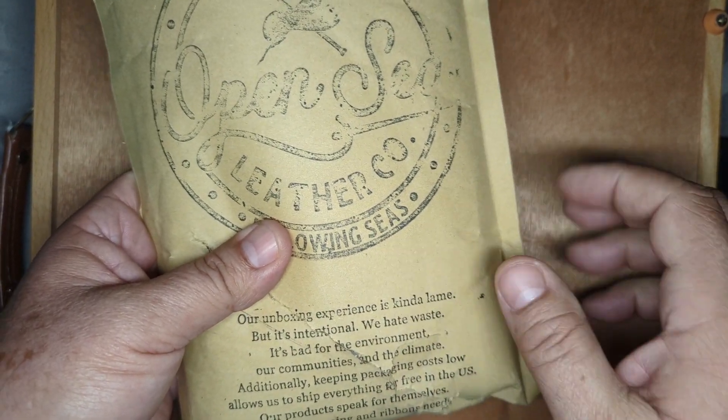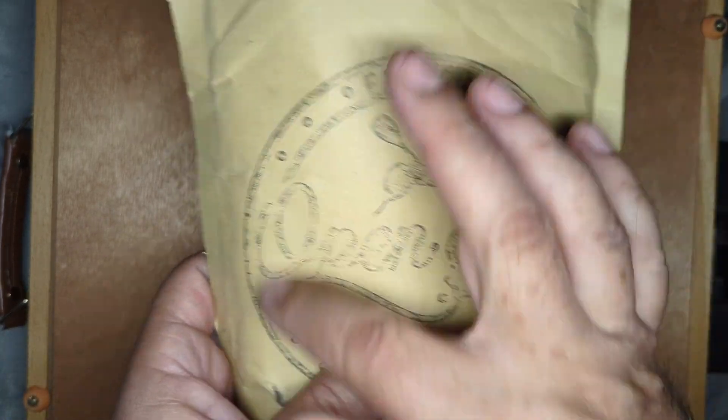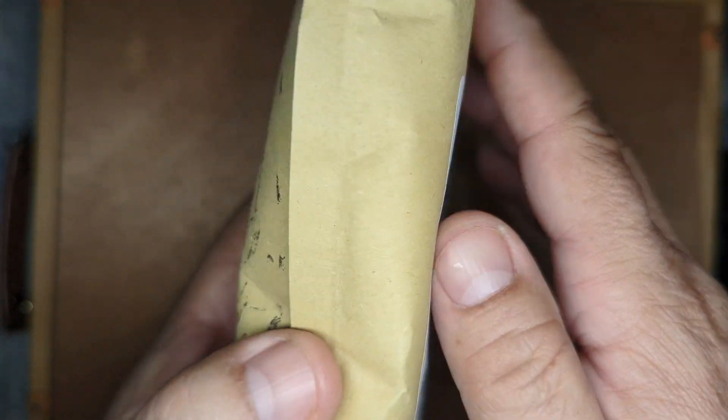Good. Very good for you, Michael. Very good. OpenSea Leather. Okay, let's see what we have.